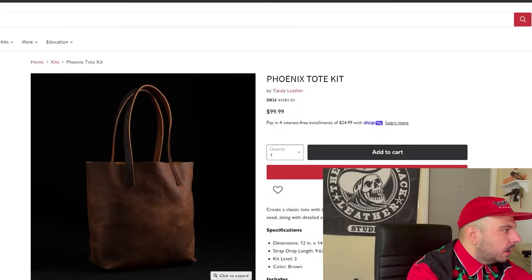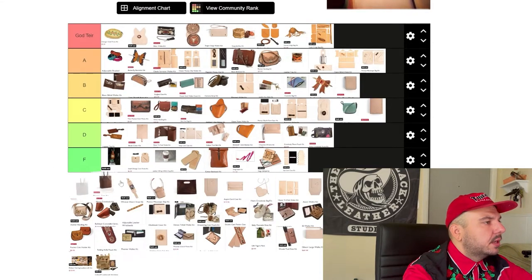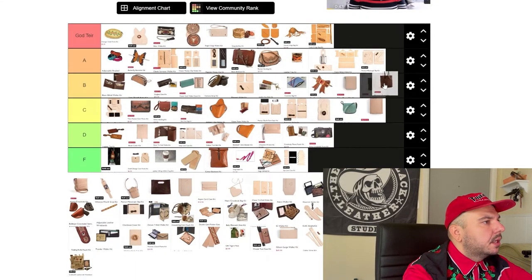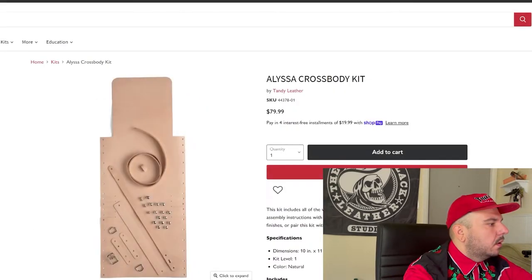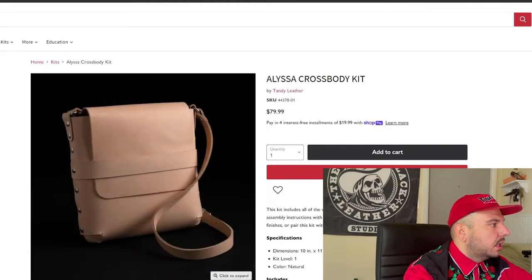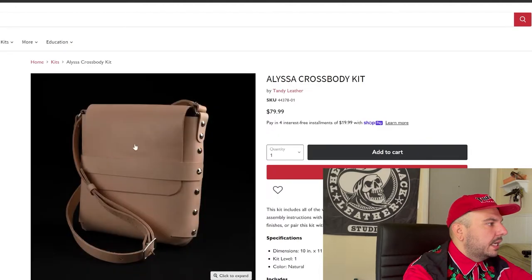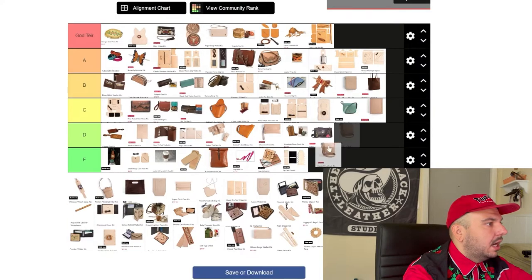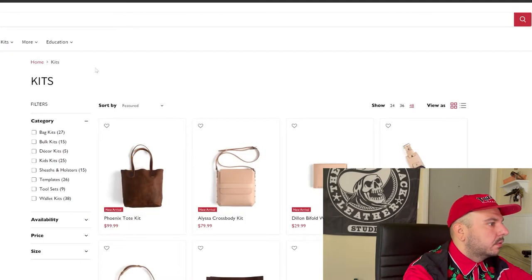This Phoenix tote bag — cool, I like it, it's pretty. For a hundred bucks too, I think it's a pretty good value. We'll go B tier — a really pretty looking project. And we got this Alyssa crossbody bag. This is one of those projects that I think could be really cool, but the Chicago screws on the side kill it for me. This would have been a really cool bag — even if it was laced, if it was anything but these Chicago screws on the side. That was a swing and a miss. This very well could have been way up here, but the Chicago screws absolutely killed it for me.